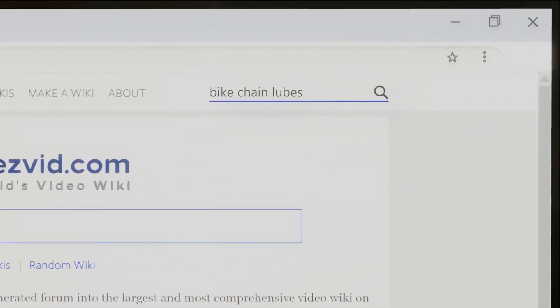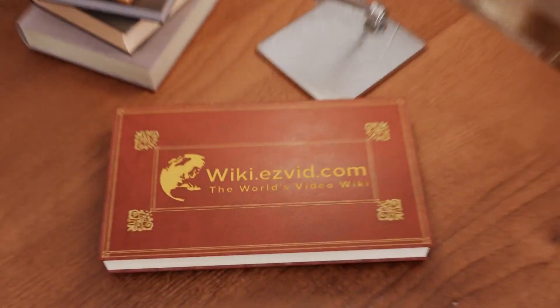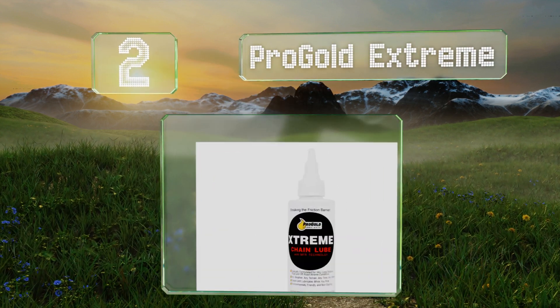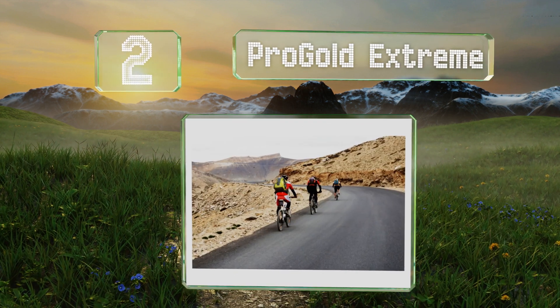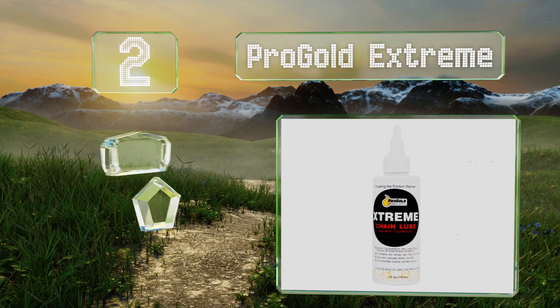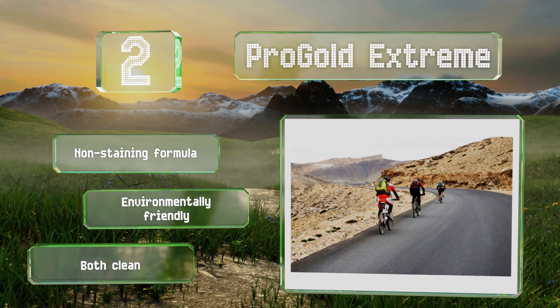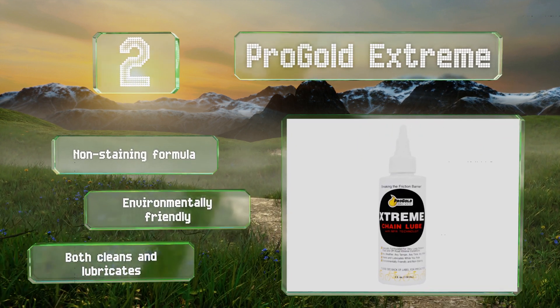At number two, specially designed for use in all weather conditions and on any terrain, Pro Gold Extreme is said to last for a very long time. This is a non-staining formula that's also environmentally friendly, and it both cleans and lubricates at the same time.